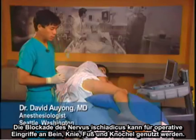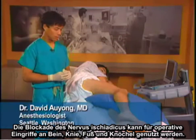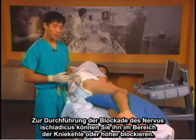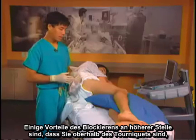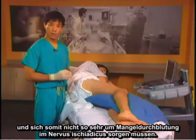The sciatic nerve block can be used for surgery of the leg, knee, foot, and ankle. To do the sciatic nerve block, you can block it at the popliteal region or you can block it higher. Some benefits of blocking it higher are to be above the tourniquet, so you don't have to worry so much about nerve ischemia.